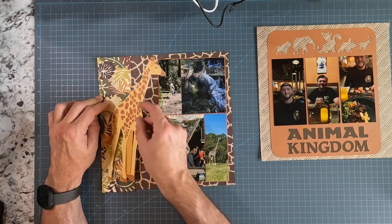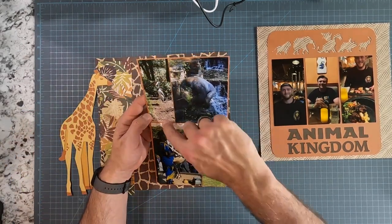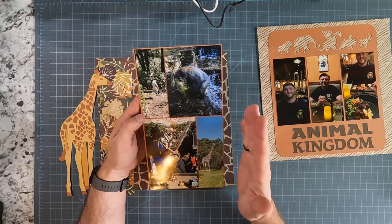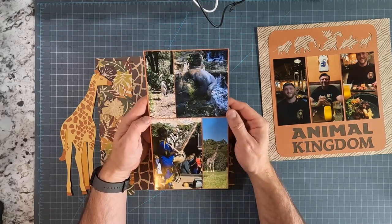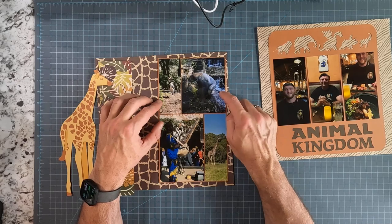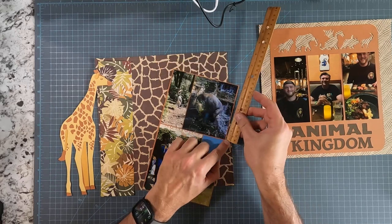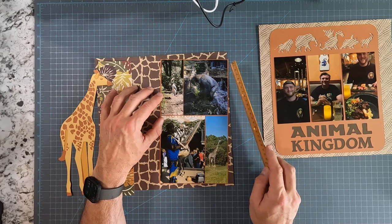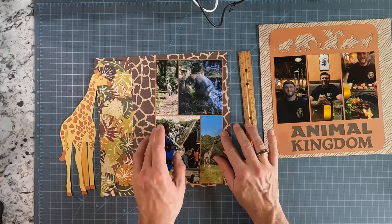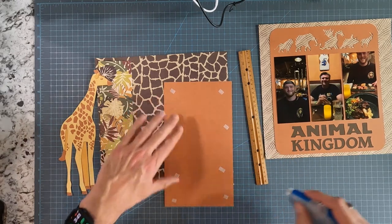I cut this giraffe out using my Cricut machine. You can see here I've got two busy patterns that I'm going to put this on — I'm not going to tear that edge because it's already busy. I matted these photographs; I had photos with just very small parts with picture focus in them, like the giraffe. To save space on the page, I cut the photographs to about an inch and a half wide. The gorilla I cut down as well — these are cut to five inches, so this is four by five, two by five, and then this one is still a six.